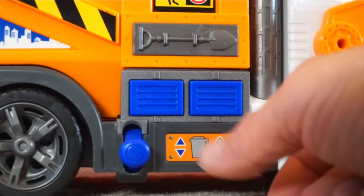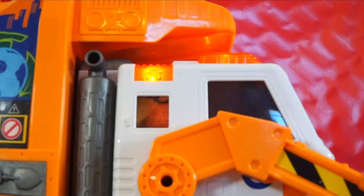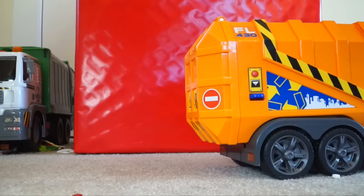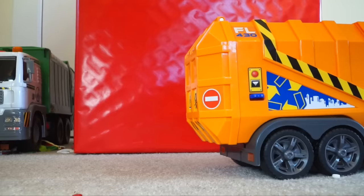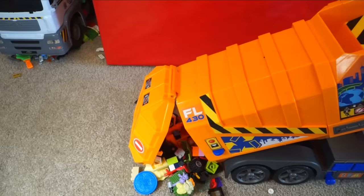I wonder what these other buttons by the switch do. Look at this kids — this tips back. Here's one more button though, I wonder what it does. It dumps the load.